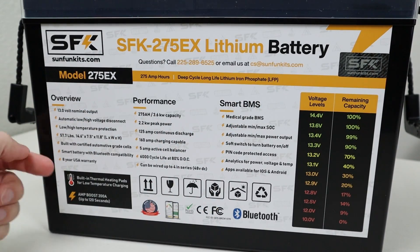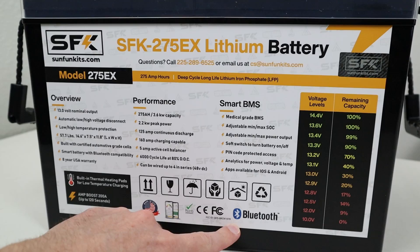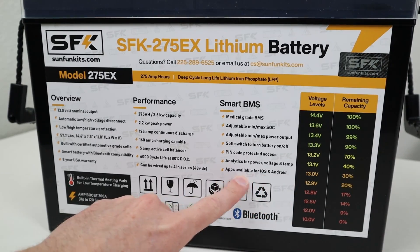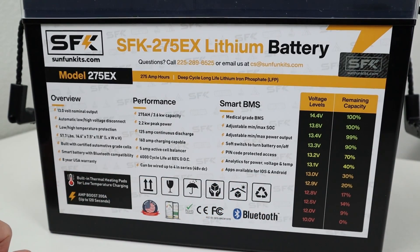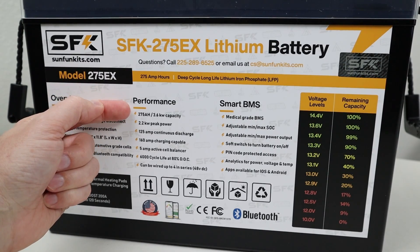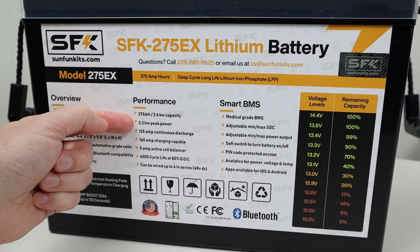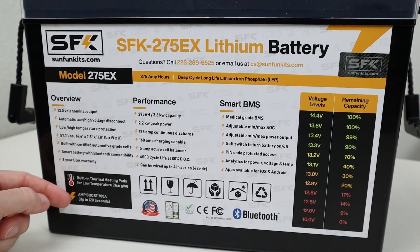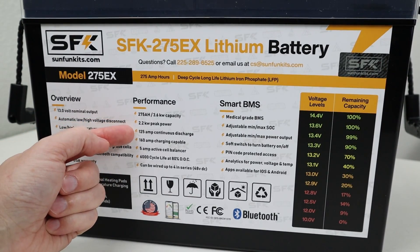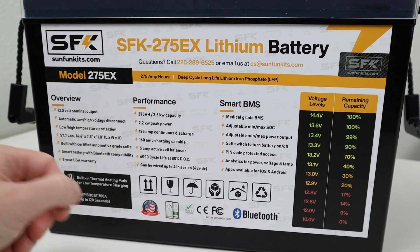Breaking down some of the features for this battery: it does have built-in thermal heating pads and low temperature charging protection for cold climates. It does have Bluetooth connectivity, and it also has an app available for iOS or Android. For actual specification numbers, it's rated at 275 amp hours of capacity, or 3.6 kilowatt hours. You can also pull 2,200 watts peak power from this for up to 120 seconds, because that's around 200 amps. They recommend 125 amp continuous discharge, which is around 1,500 watts.